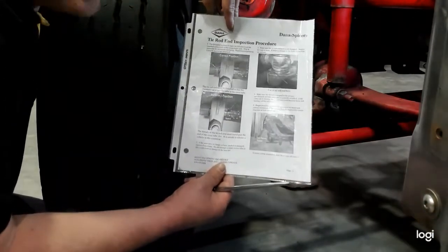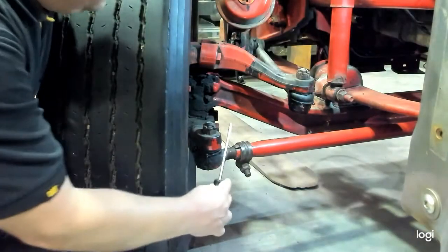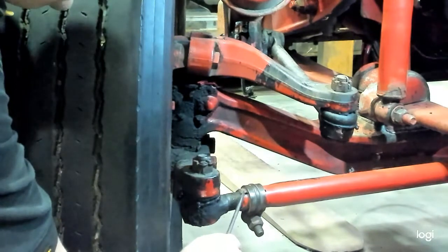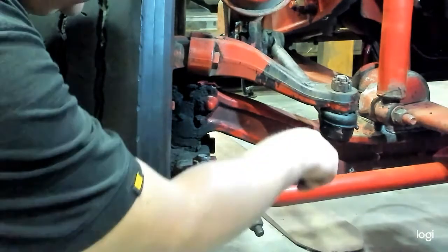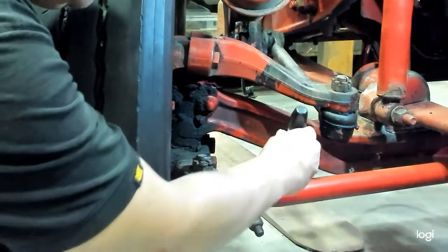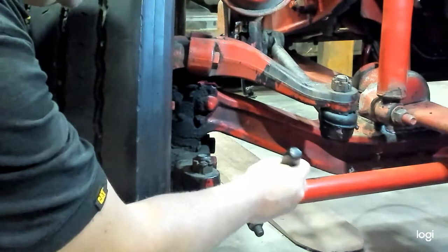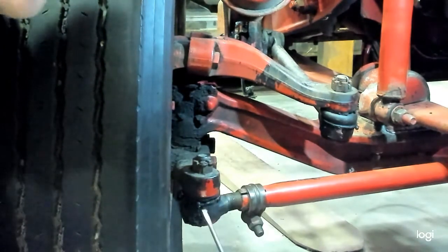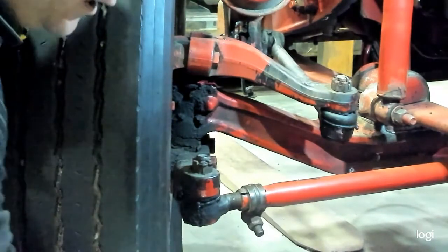It gives us step-by-step directions of what we're looking for. Step number one has us checking the threaded portion of the tie rod end for proper engagement in the cross tube. There is a slot, as you notice here in the cross tube — you want to make sure those threads are engaged all the way to the bottom and possibly beyond that slot. You can use a small pick tool or a screwdriver and try to poke in there. If there is an opening or an end to the threads that you can see, that is not threaded in far enough and it risks becoming separated while the truck is in use, which would obviously be very dangerous. So you want to first check that for proper thread engagement.